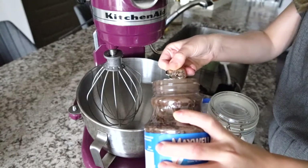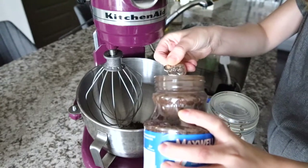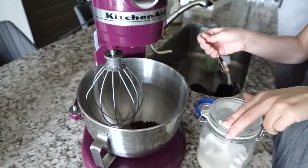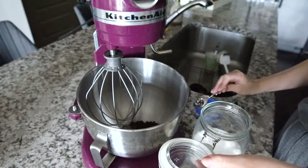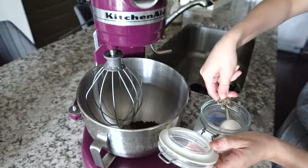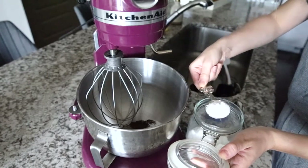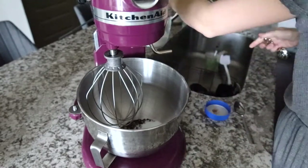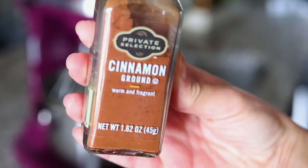You'll add two tablespoons each of instant coffee, sugar, and hot water to your mixing bowl. I like to add half a teaspoon of cinnamon to my recipe for a little kick.